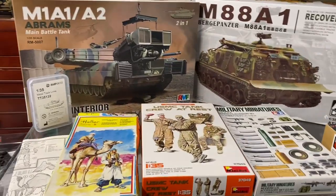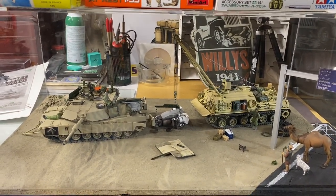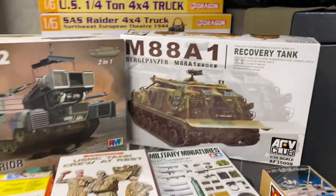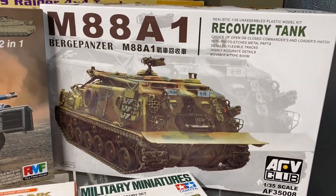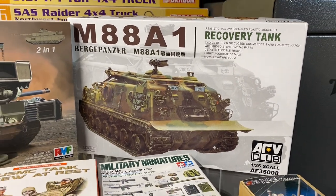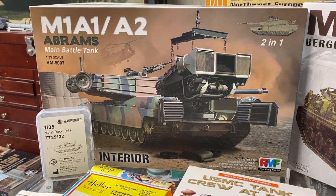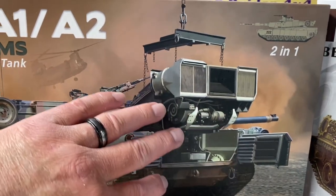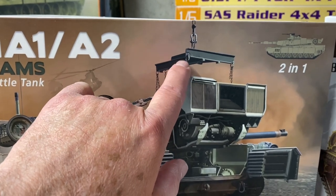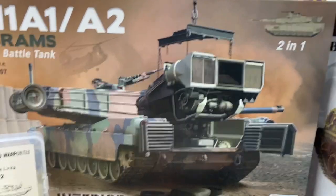This diorama — this beautiful work of art — pretty much came from these kits right here. It's another AFV Club M88A1, the Bergepanzer, and it's the same vehicle that Jeff used when he was with us in Desert Storm. He ordered this model and we also picked up this Rye Field two-in-one kit that has a complete interior. You'll see where I scratch-built a rig to lift the motor out using a little bit of necklace chain and things like that.